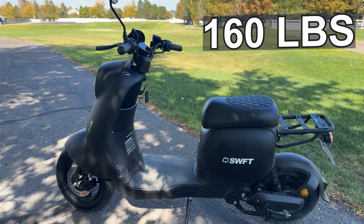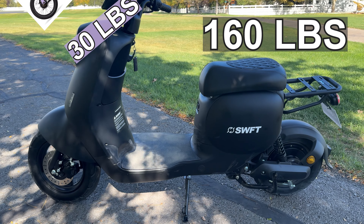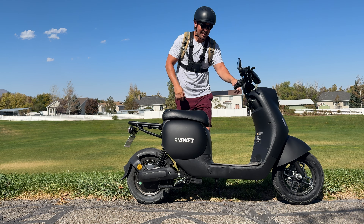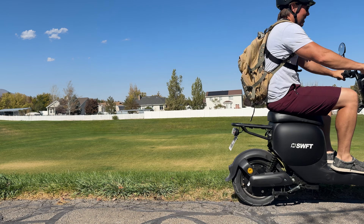When you take weight into consideration, the power-to-weight ratio isn't the best. This weighs 160 pounds while the Lectric XP Lite is around 30 pounds. What that means is you have pretty slow acceleration, which honestly seems to be par for every electric moped I've reviewed.